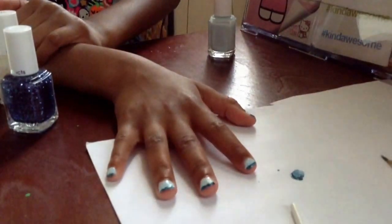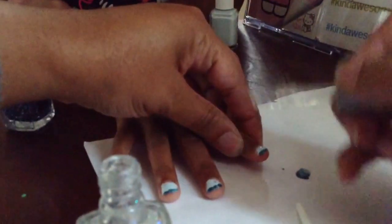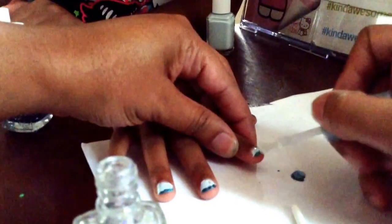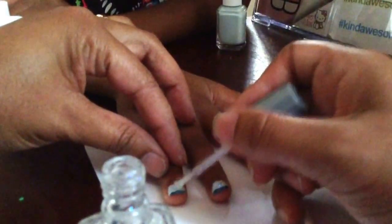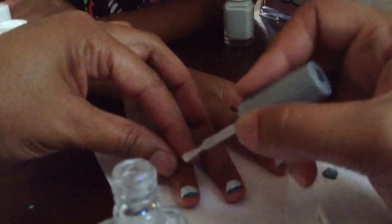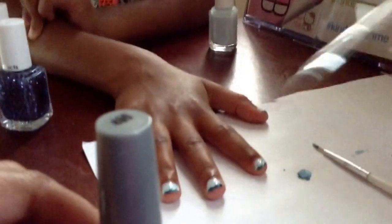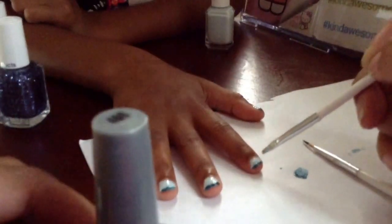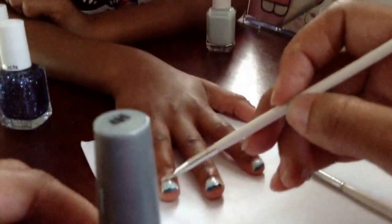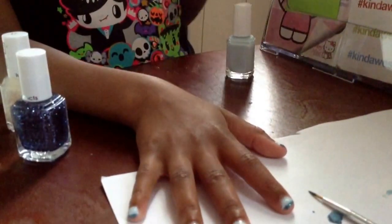So we are going to rush through this. Normally we would let it dry between coats, but we are going to use this really glittery Wet and Wild to start the glitter gradient. I am just going to dab that on there. Because the nails are so small, we want to make sure the glitter is spread on there. You can use any color - you don't have to use the colors I am using. Okay, that is the first glitter in our gradient.